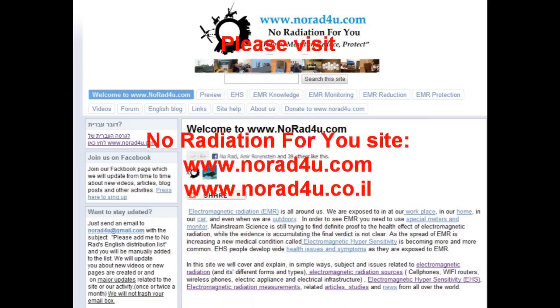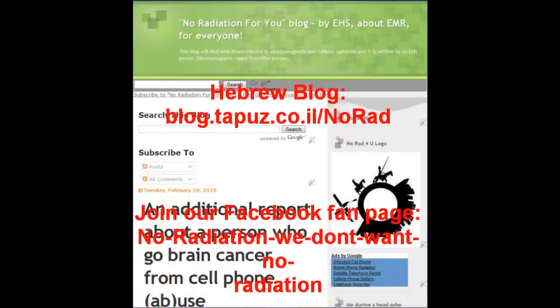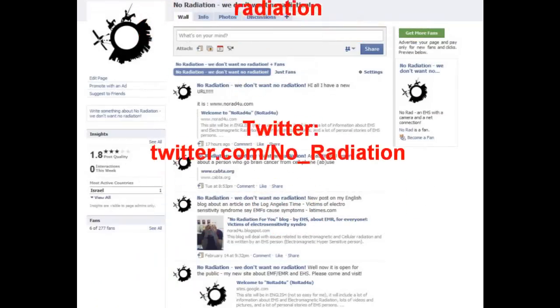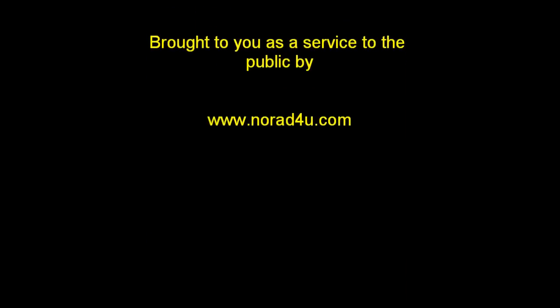For additional info, please visit our website www.knowhat4u.com, our YouTube channel, our English blog, and our Hebrew blog. Please join us on Facebook and Twitter. That's all for now. Thanks for watching and see you next time.